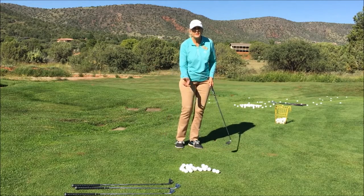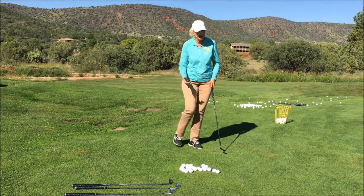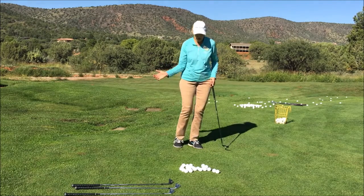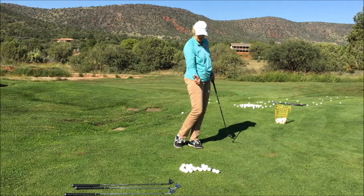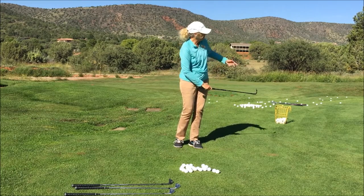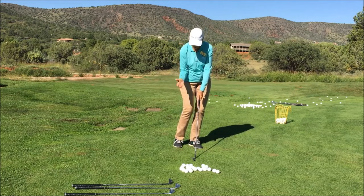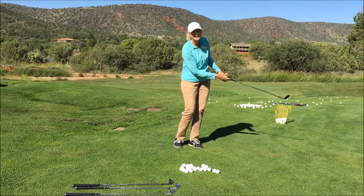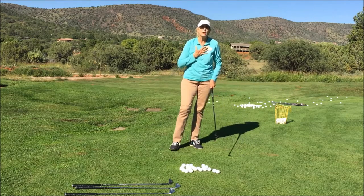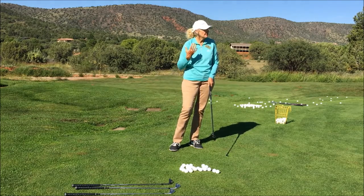The right elbow works like a fulcrum off your right hip. Staying on your left side, you take your right hip back, elbow stays down, and you're making contact with the ball driven by your right hip and elbow, which keeps you very square at contact. I call this sticking to your ribs — both elbows in — which brings the swing in here. We have an innate sense of distance intuitively, so elbows in helps you feel that better.